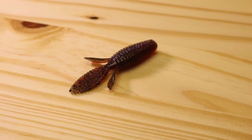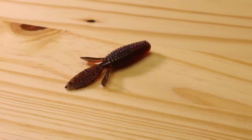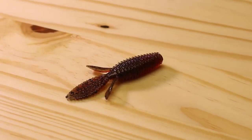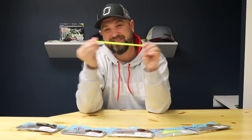Next up is the TRD Bugs. This thing's actually really cool in person — I was kind of looking at it like, why would I want the smallest beaver ever in the history of the world? But this thing would be killer on the new micro-style finesse jigs that people are throwing on spinning rods, and obviously it'd kill it as a Ned rig option too. We all know smallmouth love small little beavers, and this thing's probably gonna get bit a whole bunch — check out the little TRD Bugs.